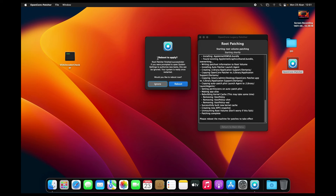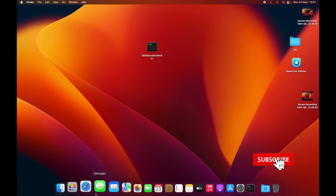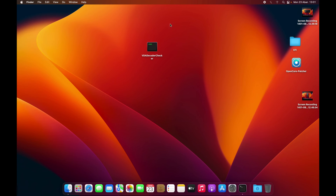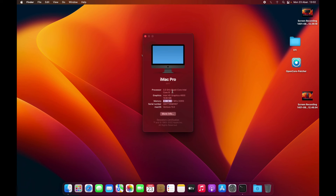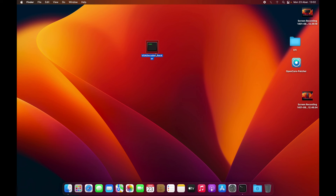Okay guys, so as you can see it has done patching, so we need to reboot this machine and then we'll see the results. As you can see after restarting our machine, we have a transparent bar right here. And if you go to About This Mac, you can see we have Intel HD Graphics 4600 with 1536MB. So we have 4GB of RAM — that's it guys, that's it for the video.